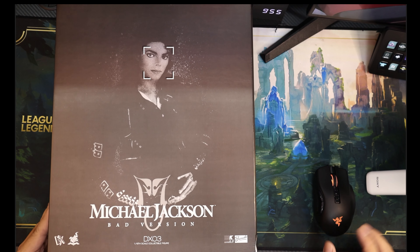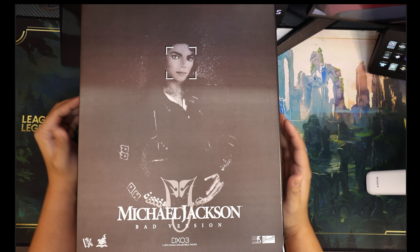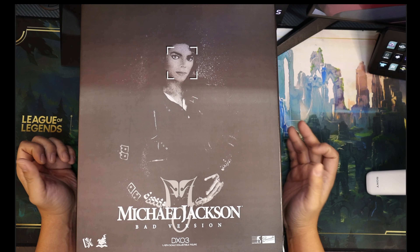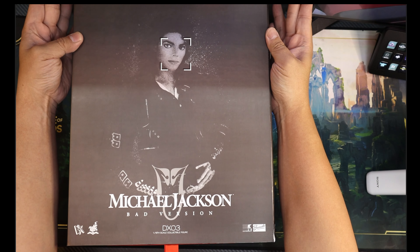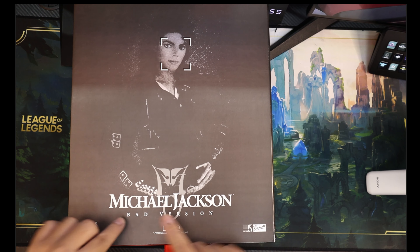Hello guys, so for today we're doing something different. This is basically the same as my live unboxing except I'm gonna record it, just to see how it would perform or whether my long-winded comments can be summarized. I have here a Hot Toys DX03 Michael Jackson.